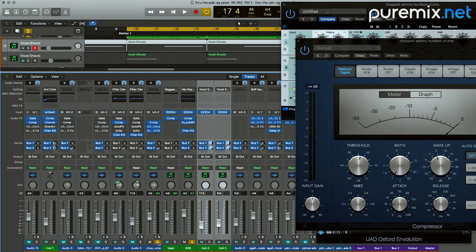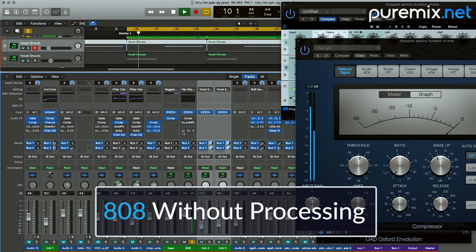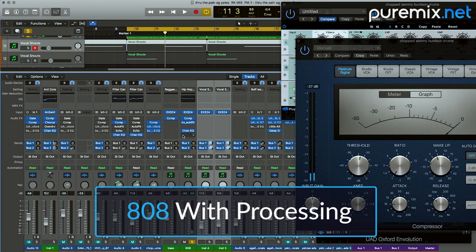So here comes the 808 alone, first with all the plugins bypassed. It's not as punchy — it's very different than what it was before, but it's working in the mix better. And that's what's important here.